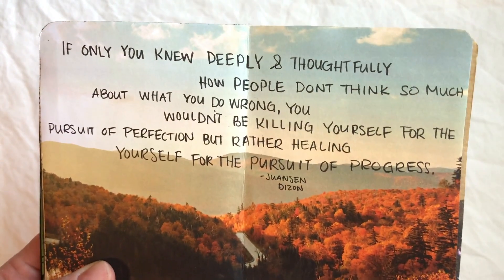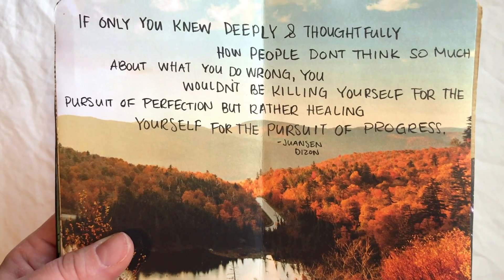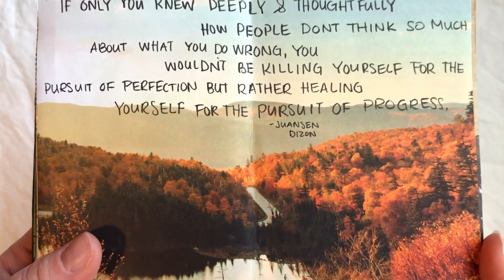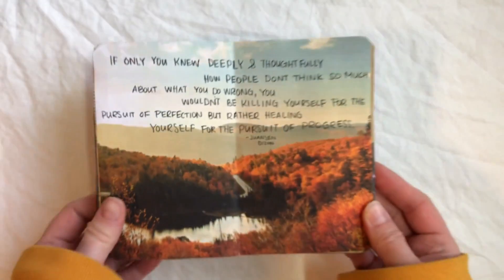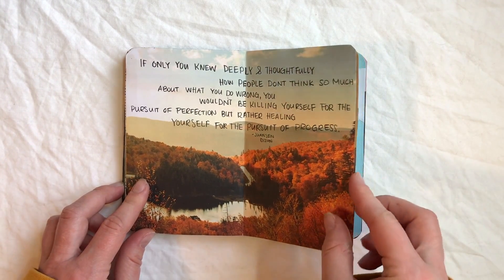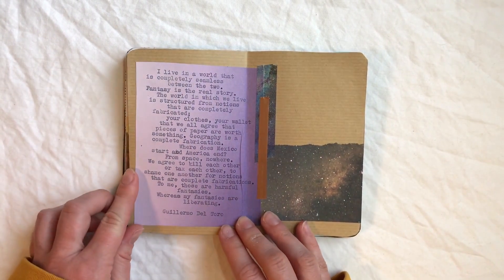This one says: 'If you only knew deeply and thoughtfully how people don't think so much about what you do wrong, you wouldn't be killing yourself for the pursuit of perfection, but rather healing yourself for the pursuit of progress.' That one really really kicked me right in the heart — it's honestly so true, so very very true.